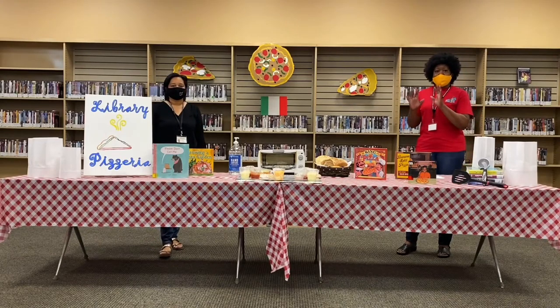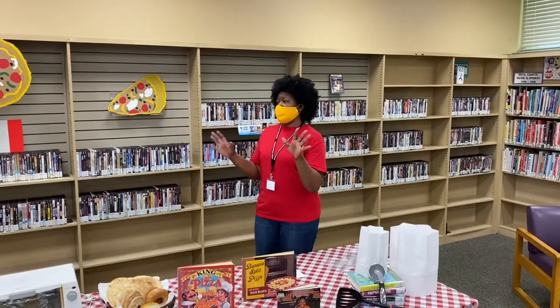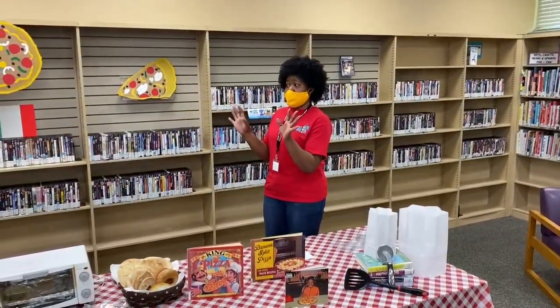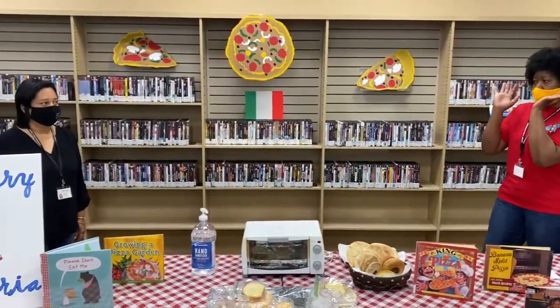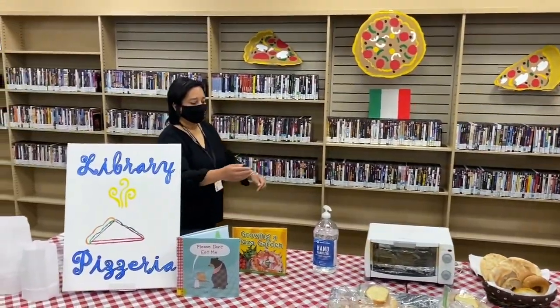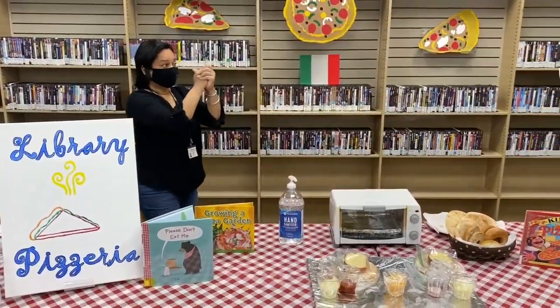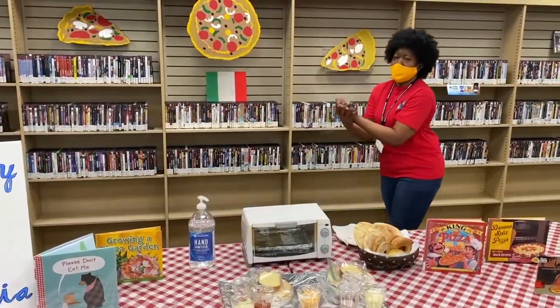The first thing we need to do before we start making our pizza — we always practice safety first! So we need to make sure our hands are clean. Let's use our sanitizer — social distance, you first. Nice and clean! The next thing we want to do, once we get our hands all clean, is put on our gloves.